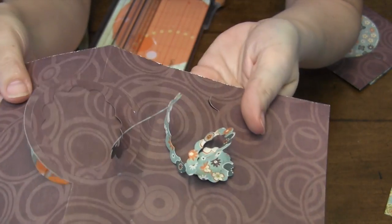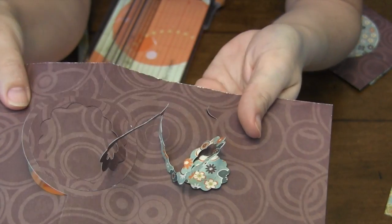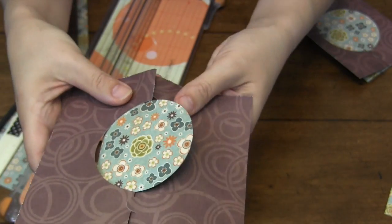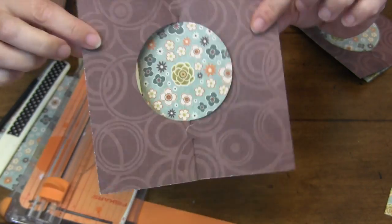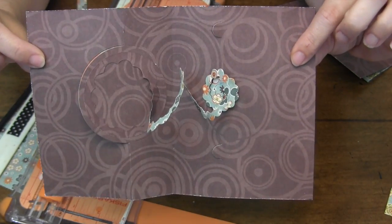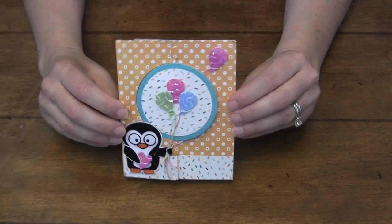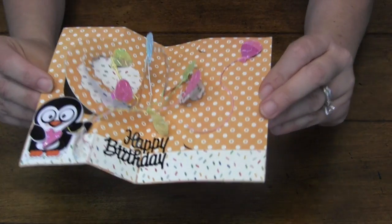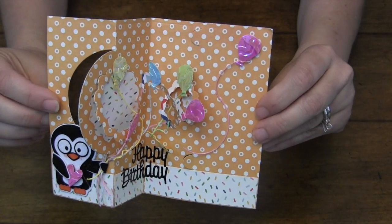Anything attached to that spiral is going to pop up in the air as the card is opened. Because of those little tuck slots you don't get an accidental reveal — nobody knows there's a pop-up inside until you pull it open. Here's a decorated sample — actually the one on the packaging — a finished A2 card with little balloons flying on the spiral.